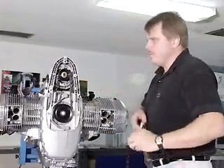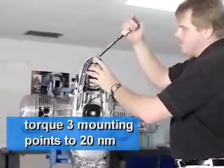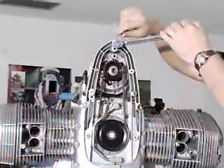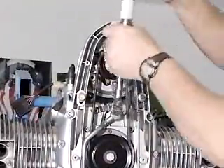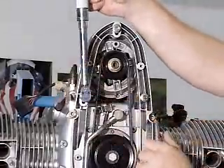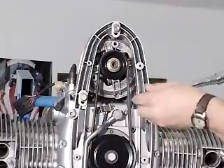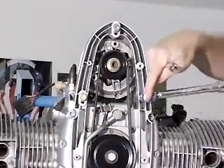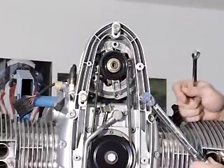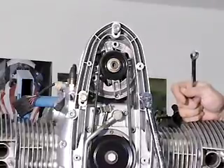Then we're going to torque all three points, starting with the top fastener point, to 20 newton meters.